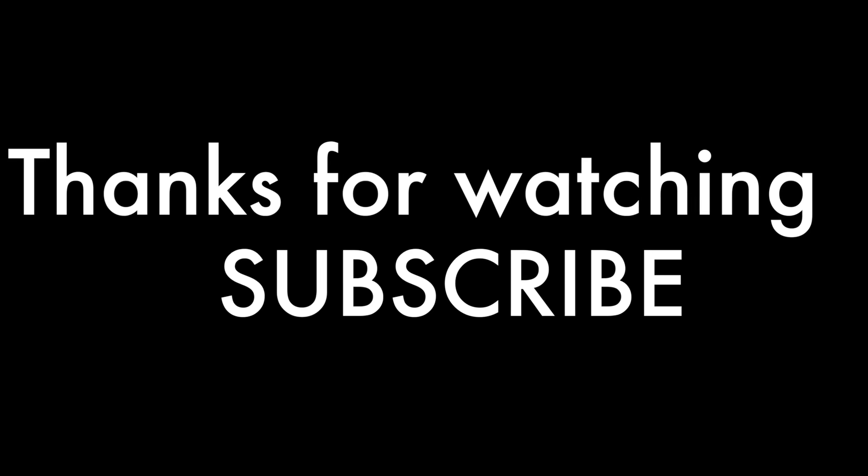Thank you guys so much for watching this video. I hope you enjoyed it — if you did, be sure to hit that thumbs up and leave a comment. If you're not subscribed, make sure you do so you don't miss any more uploads. Thank you, until next time!